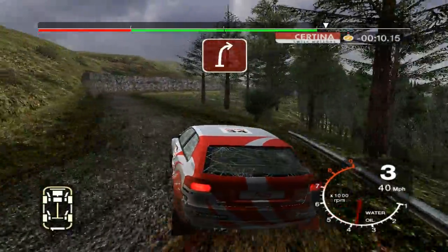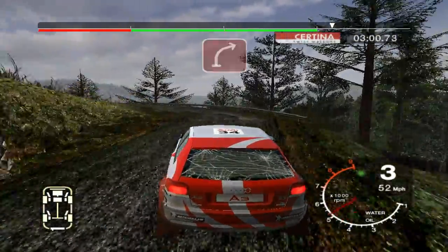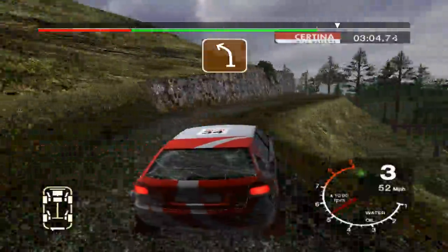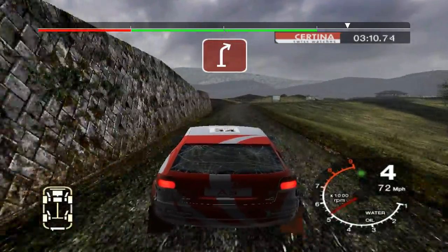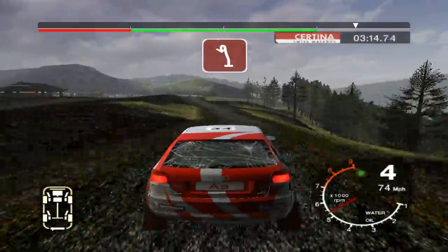Into 3 right. And 2 left, drop outside. Into long 3 right, don't cut. Into 4 left. Into long crest, 33 right. Into crest, and 6 left, 30. Turn open hairpin left.